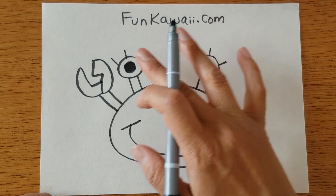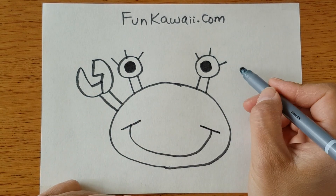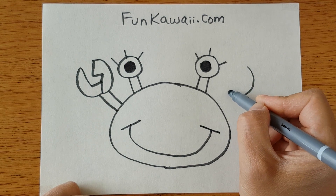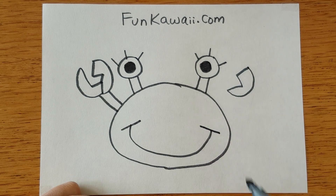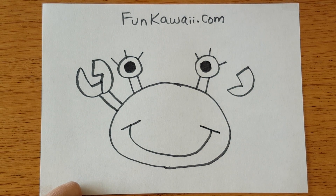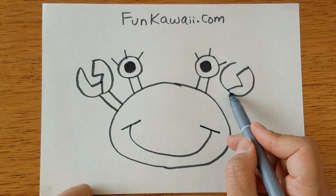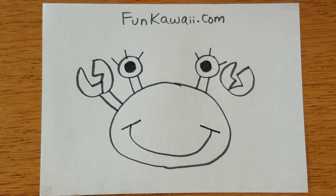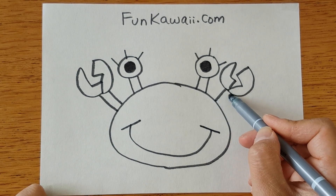We're repeating the same drawing process for the other side. I'm going to draw another half circle, cracked like this. Half circle — make sure that it's connected to the bottom and cracked like this. And we're connecting it to the body.